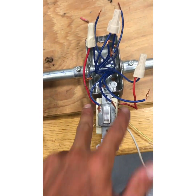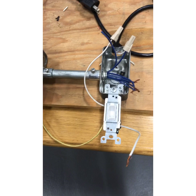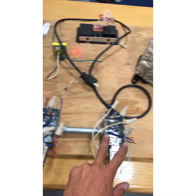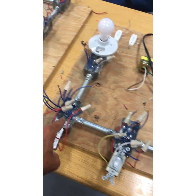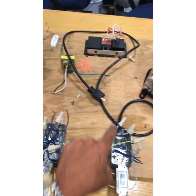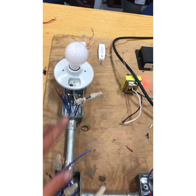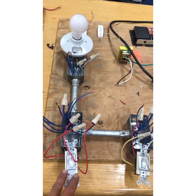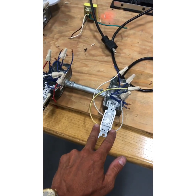I've done my travelers from here and they come into the top part of the four-way. Now I need to do these two travelers from the four-way to the second three-way. Let me recap: neutral all the way through to the light from the power source; power to this common; switch leg from this common to the light; set of travelers from this three-way to this four-way; set of travelers from this four-way to this three-way.